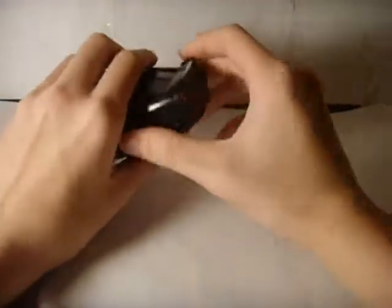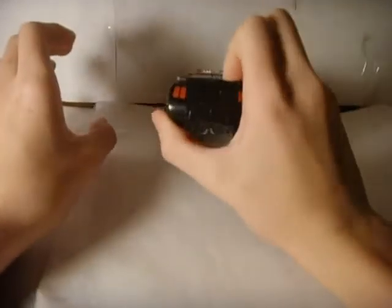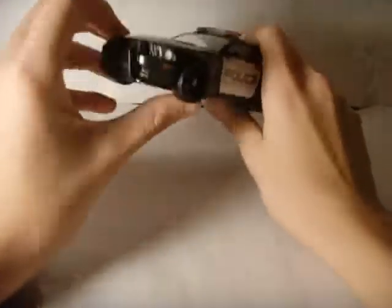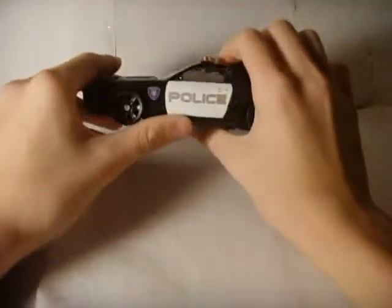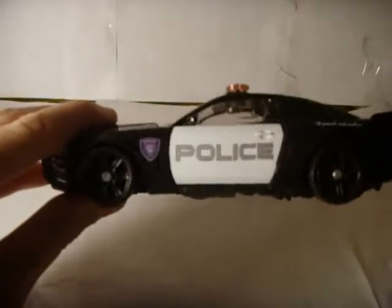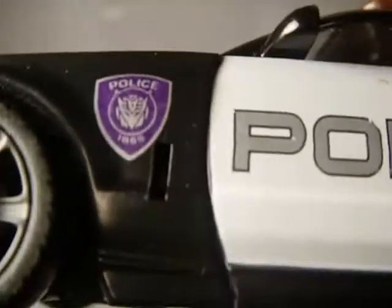As you can see, he's a... I'm not sure what he is. Here's a nice police car — got 'Police' written on the side there. Got the nice little Decepticon police markings on the side there.